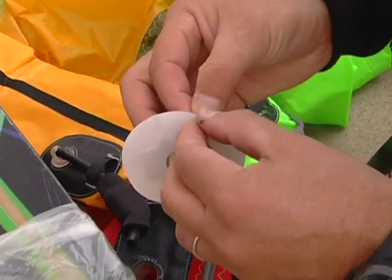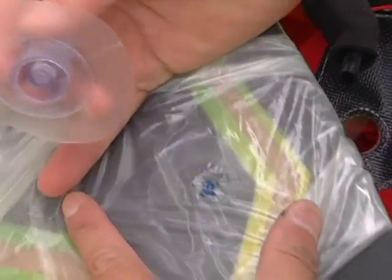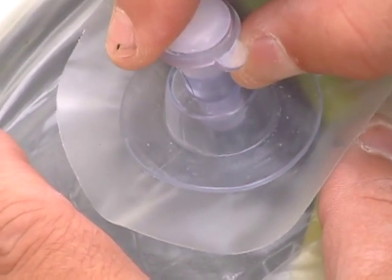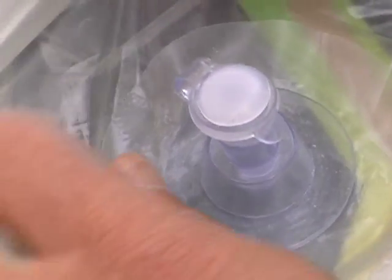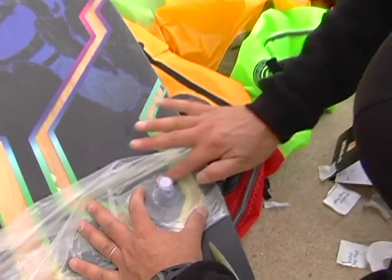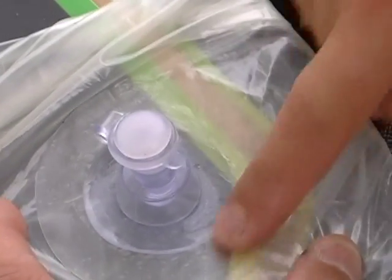You peel the backing off. You want to make sure the fabric is totally flat — this is a big area where a lot of people make mistakes. Make sure this is totally flat before you put it on, so it'd be good to have two people with you. Then you put the new valve right on top of the hole and push everything out. Perfect — no bubbles, nothing. Everything is flat.